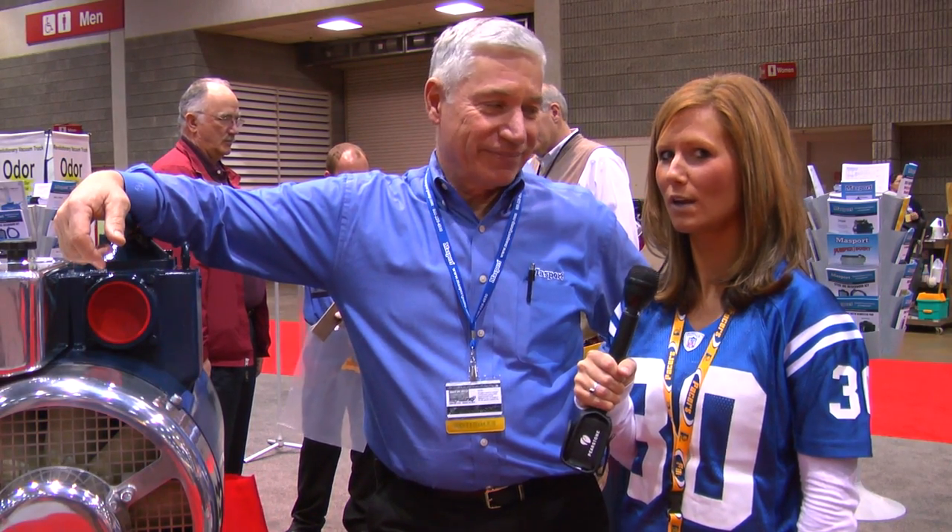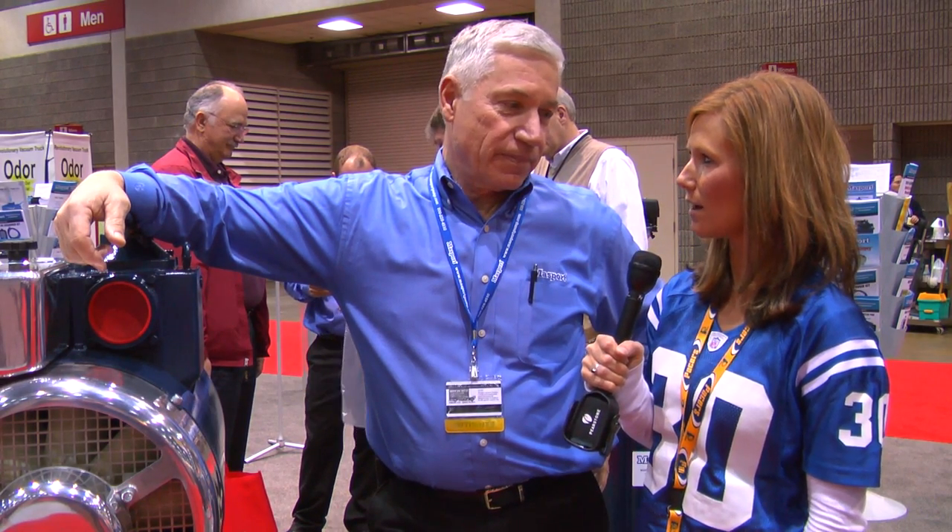This is Brianna and we're here at the 2011 Pumper and Cleaner Show, checking out some of the new products that the exhibitors have to offer. We're here with Jerry Young from Massport. Jerry, can you tell us a little bit about the new product you have here at the show?